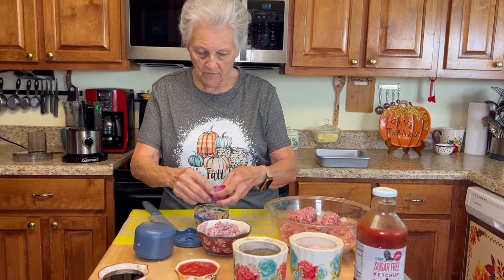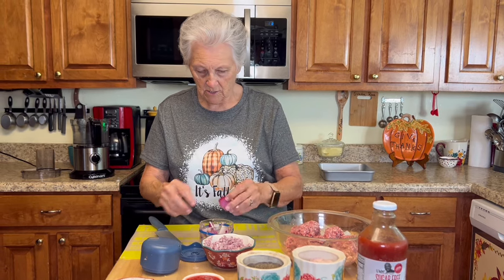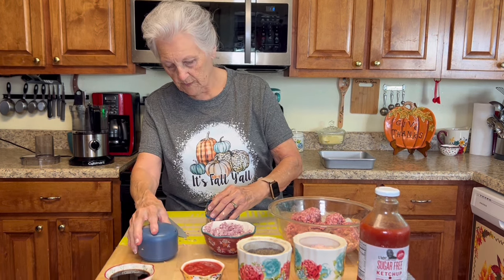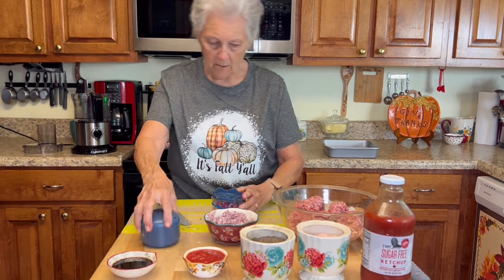I don't want to put too much in the food processor at once — when you put too much, the blades get caught up in the food and it won't chop properly.